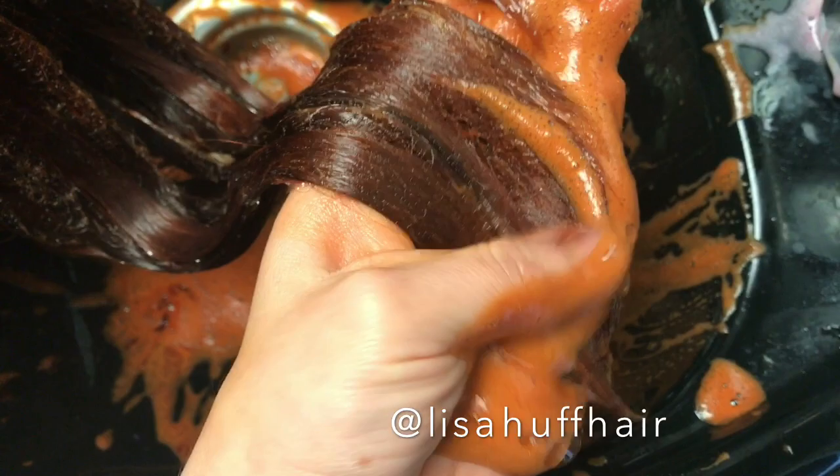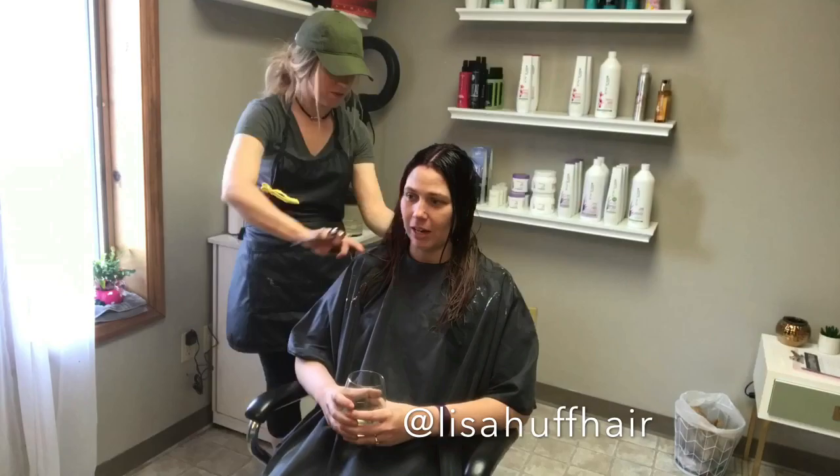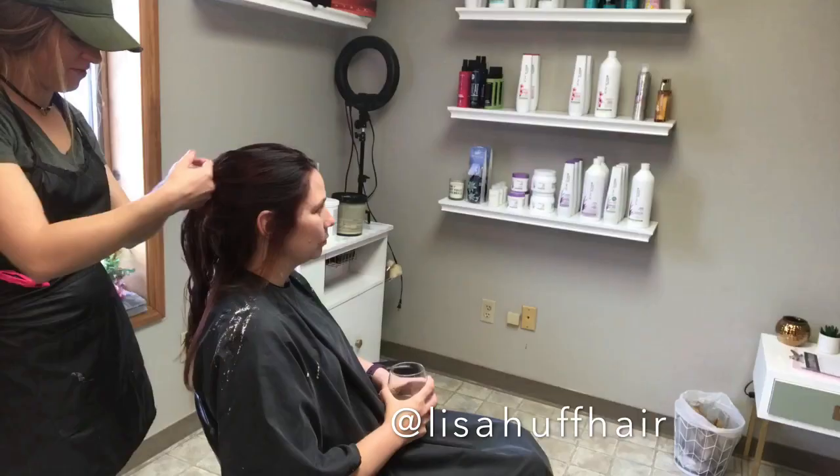I gloss over Angie's hair with Redken Shades EQ 05C plus Olaplex and leave that on for the full 20 minutes. After rinsing, I apply Olaplex No. 2, let that process, then shampoo and condition and head back to my chair. I trimmed Angie's ends to keep them fresh after lightening, then finished off with a blowout and some curls.